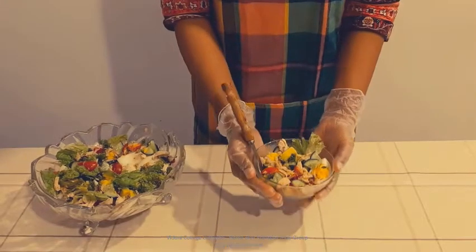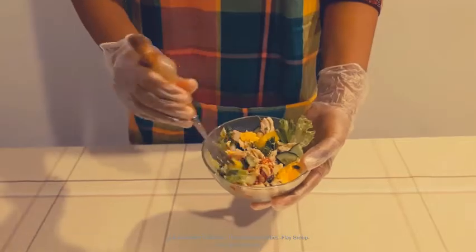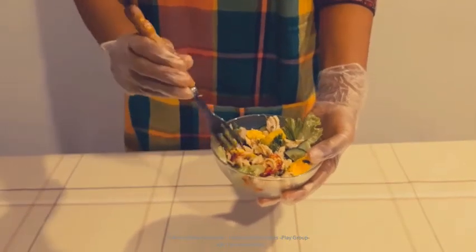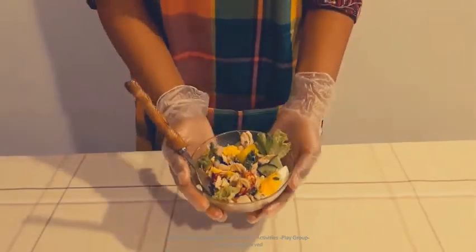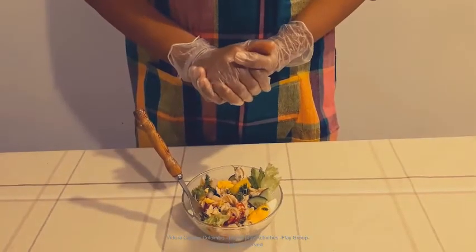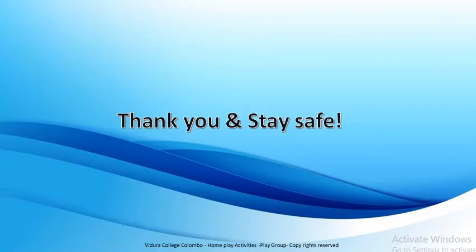Our delicious and healthy salad is ready to eat. Children, you can eat this delicious and healthy salad with the use of a fork. I hope you all enjoyed our lesson today. We will meet again soon with another interesting lesson like this. Thank you and stay safe.